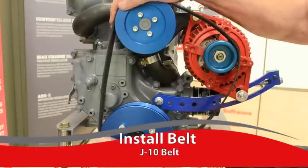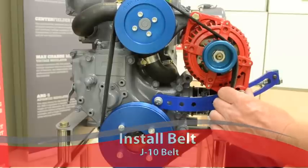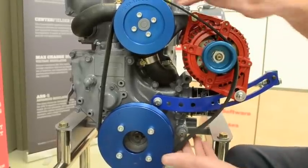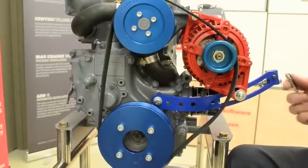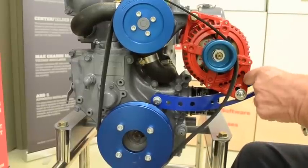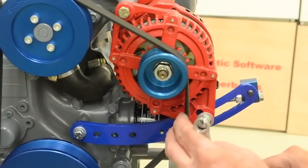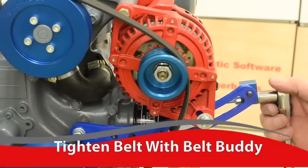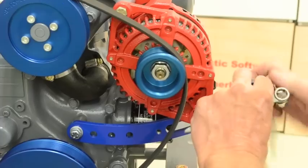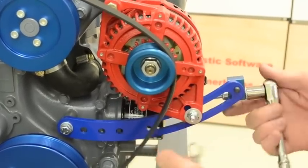You'll notice this is a different belt than the one you have on your car. This is a J10 belt — most automotive applications use a K belt. Once you have the belt around all the pulleys, you can tighten up the belt by using your Belt Buddy, simply by turning it tight. And as you can see, the belt will be getting tight.